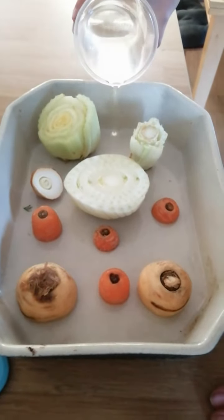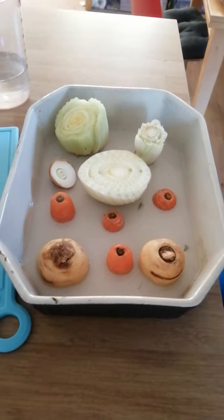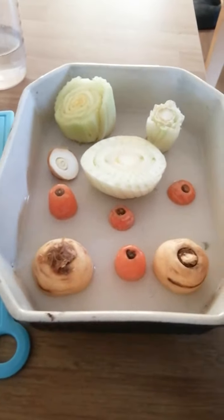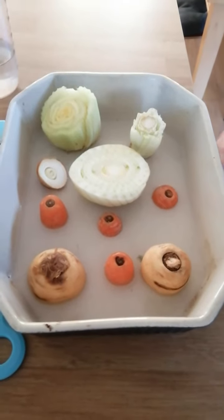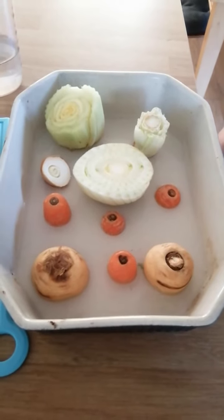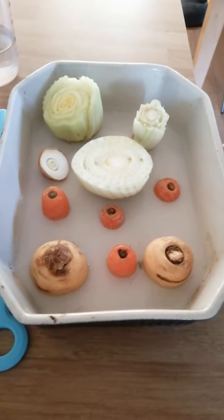Then pour in a small amount of water — no more than probably half a centimetre. That's it. When that's done you can see the water in there. You just need to find a nice sunny windowsill, put it there, and then within a very short amount of time, just a couple of days, they will begin to grow.